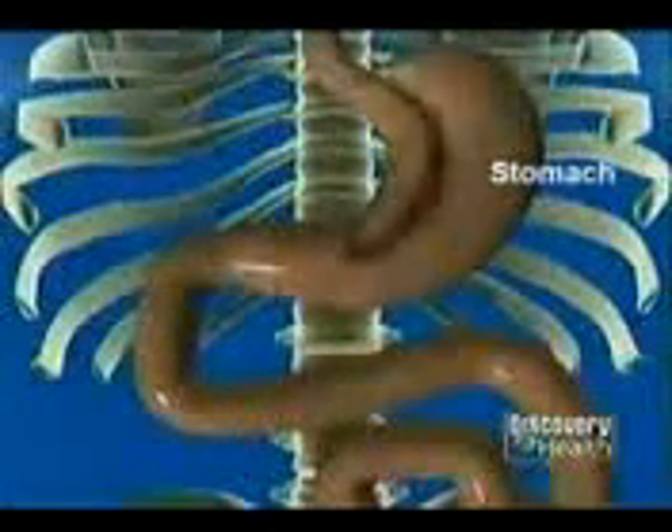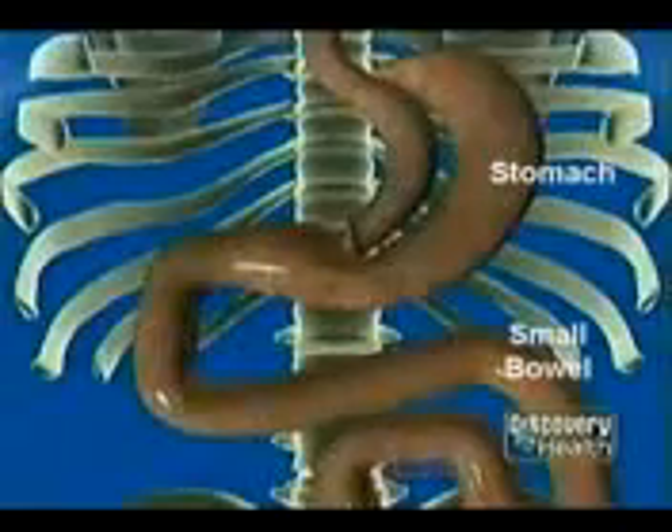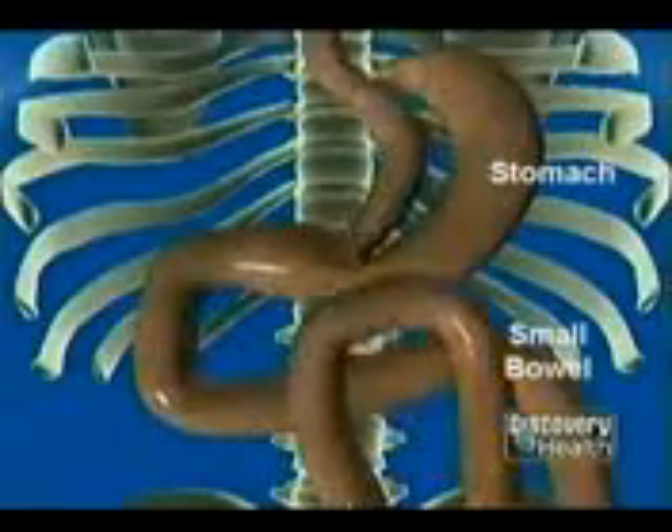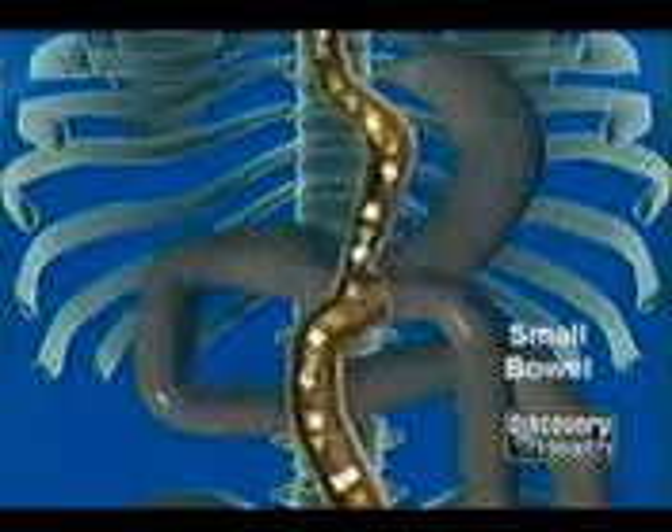We divide the stomach and make it about 90% smaller. We take the small bowel and we bypass about 6 feet. By decreasing that upper length, fat absorption and calorie absorption are decreased.